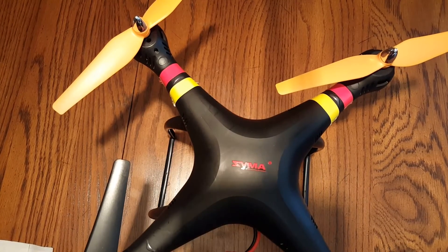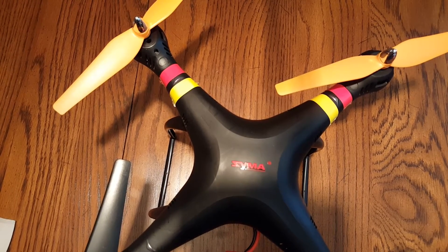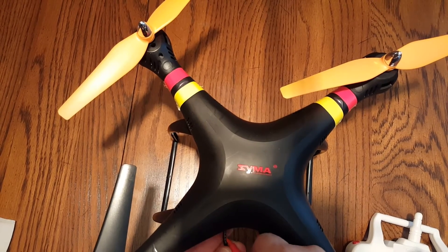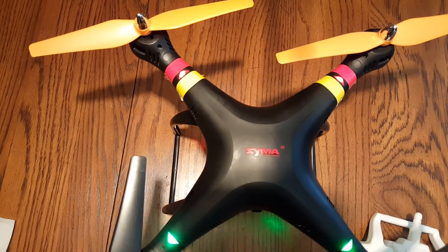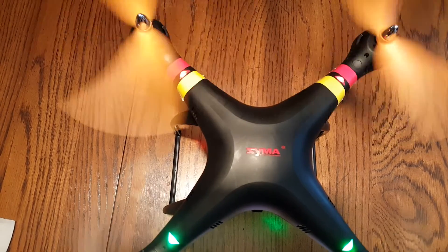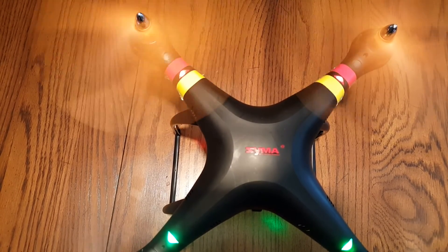New motors all around, propellers back on, motor covers on. Grab a battery and the controller and run these motors for a couple of minutes to wear in those brushes. It's recommended you run them at low speed for a couple of minutes before you take it out and start hammering the throttle on it. Be careful running this in the house — watch out for those props. I'm going to let this run about two minutes and then take it outside for a test flight.